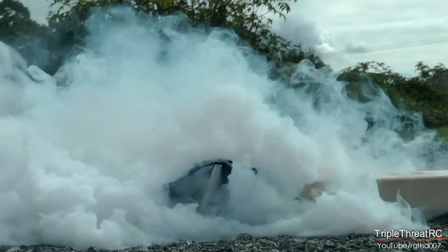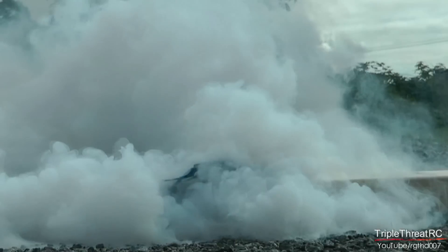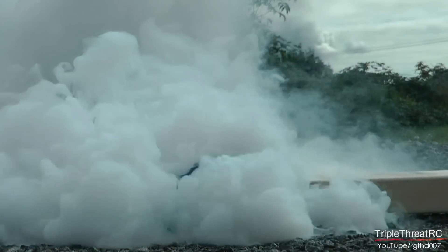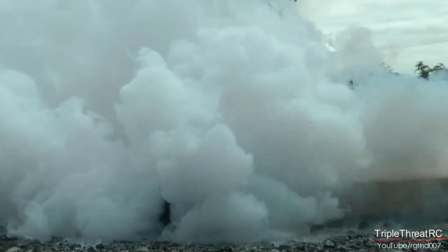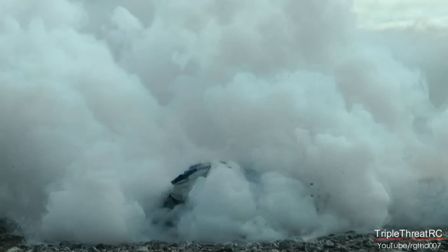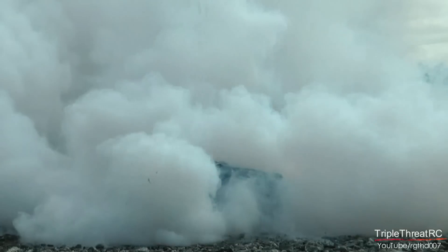So what we've done here is drive a spike through all five cells just to create a dead short situation. And you can see it didn't take long for the battery to react. Now keep in mind this is an old pack that could barely keep a plane in the air anymore, and you can see it still packs quite a punch.